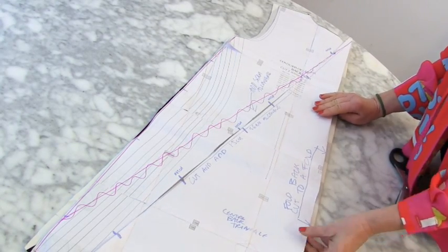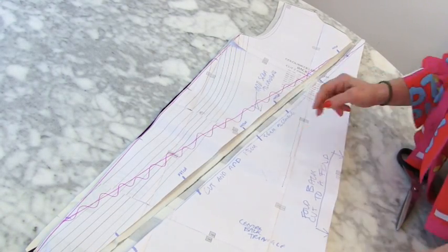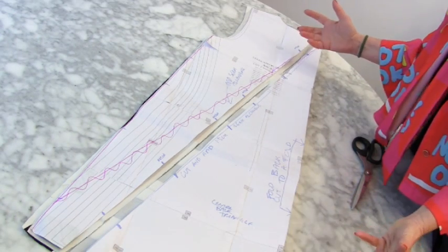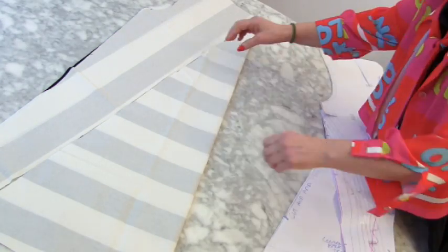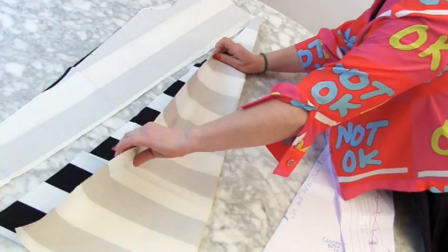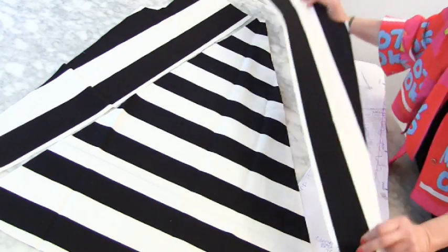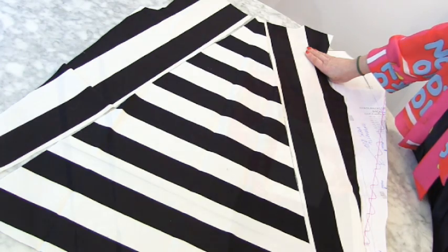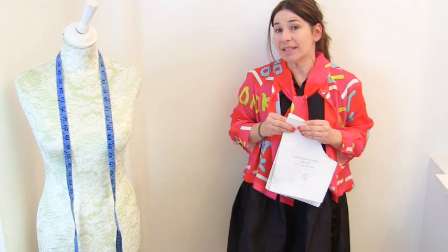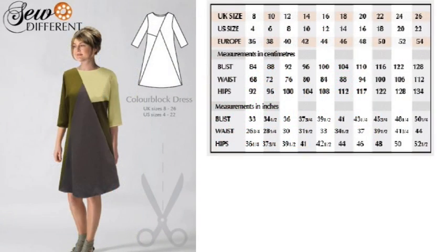When you draw out your line it's really important to mark notches, so when you pull the pieces apart you can notch your fabric. Then you can cut that to a fold and have that design going on at the back, which isn't really hard to do. This dress is available in loads of sizes — it goes from a UK size 8 to a UK size 26.